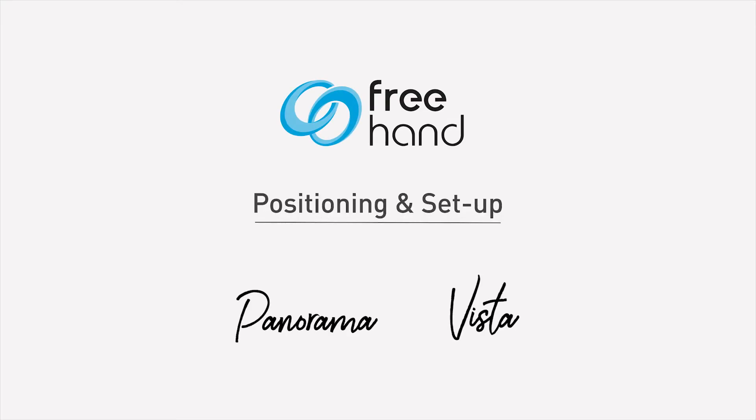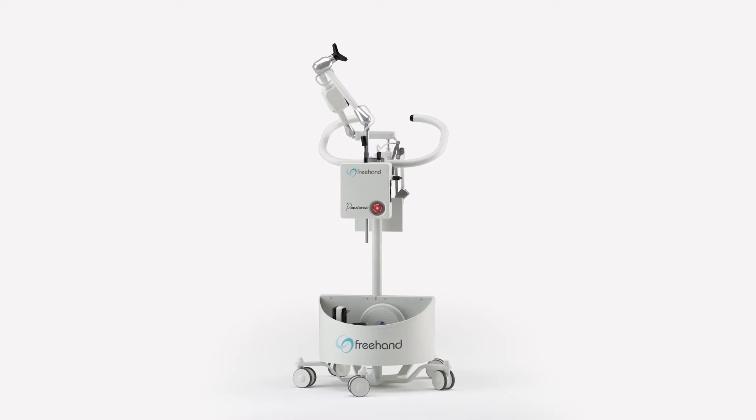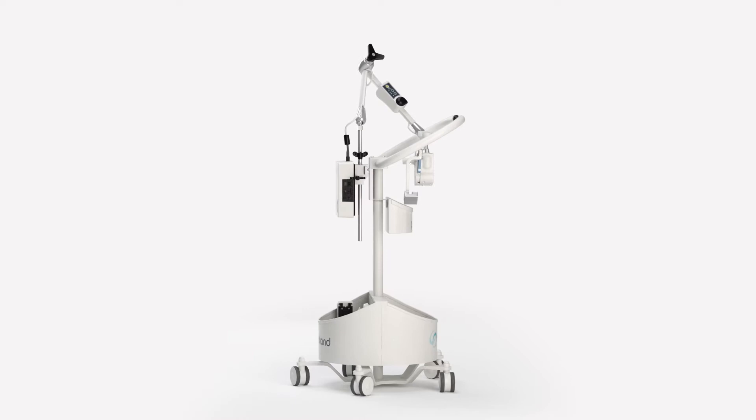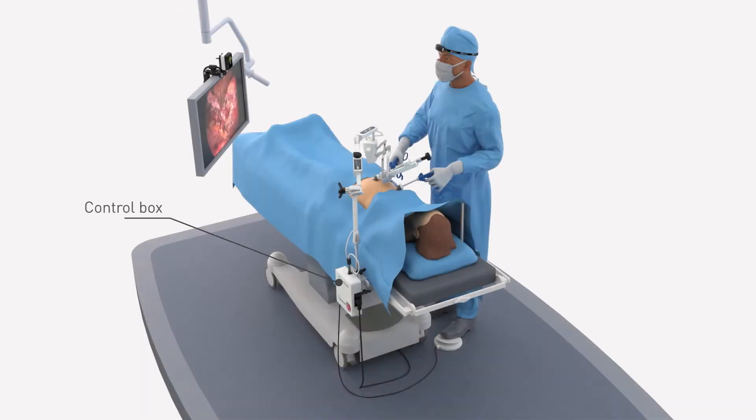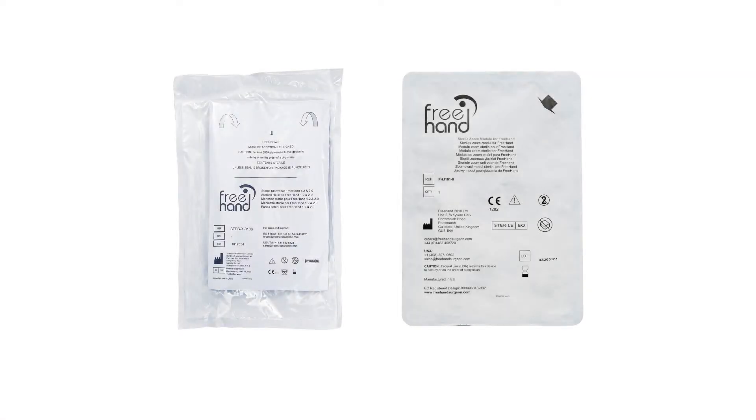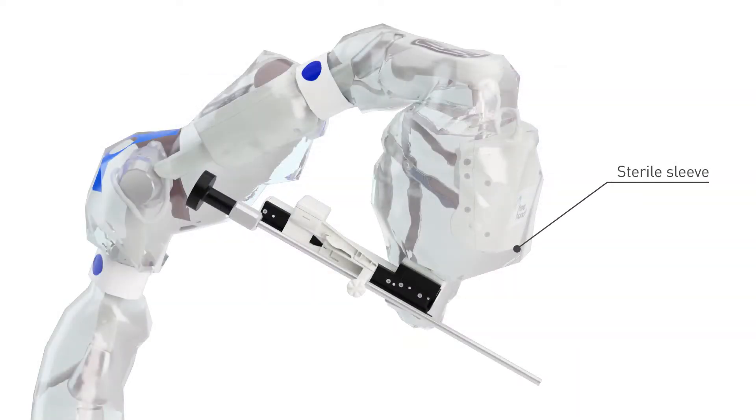The Freehand Collaborative Robot is made up of several items which, when not in use, are stored on the freehand cart. The control box powers the robotic motion assembly via the mains cable. The headset allows the surgeon to select the direction of scope movement. The foot switch moves the scope in the chosen direction, and the indicator unit displays the direction of scope movement to the surgeon. The Freehand Collaborative Robot works with a sterile patient pack made of a sterile sleeve to cover the freehand arm and a sterile zoom module to hold the scope.